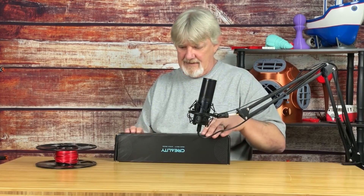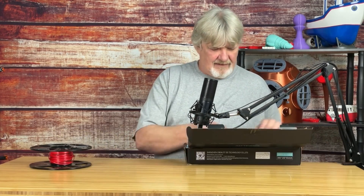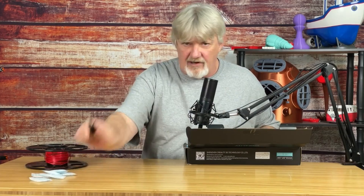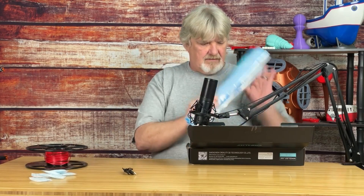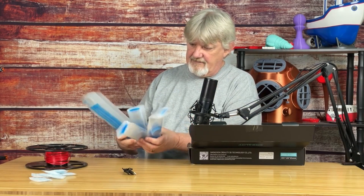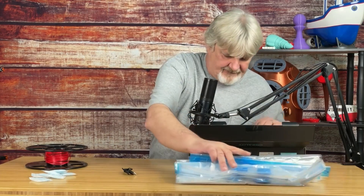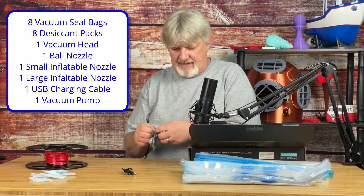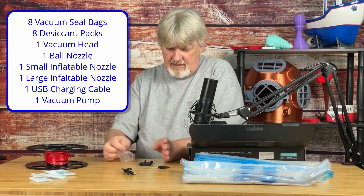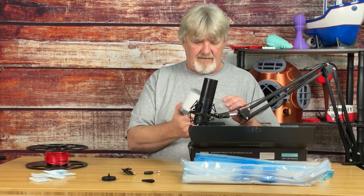It's a small vacuum you can charge through a USB port. Let's see what's in the box — we have some desiccant packs, a charger cable, eight sealable vacuum storage bags, assorted needles, the head for the pump, and the pump itself.